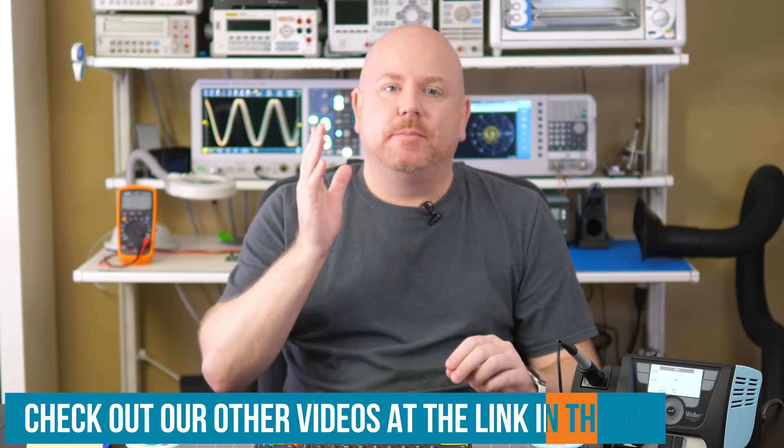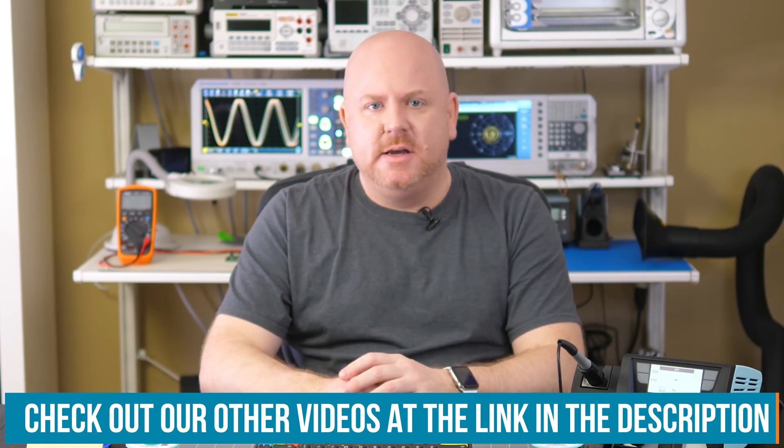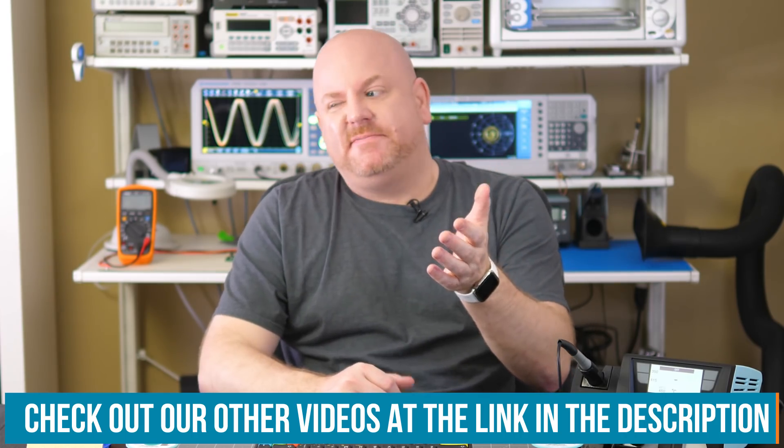I'd like to extend a huge thank you to Element 14's team of video content producers — I gave them very short notice to send me the clips and I think they did amazing. Please check them out by visiting the show notes for this episode. Last, of course, thank you to everyone watching. Many of you contacted me on Element 14 with questions and tips to add — I love hearing from you, so please continue to say hi. As for now, it is time for me to get back to my workbench.